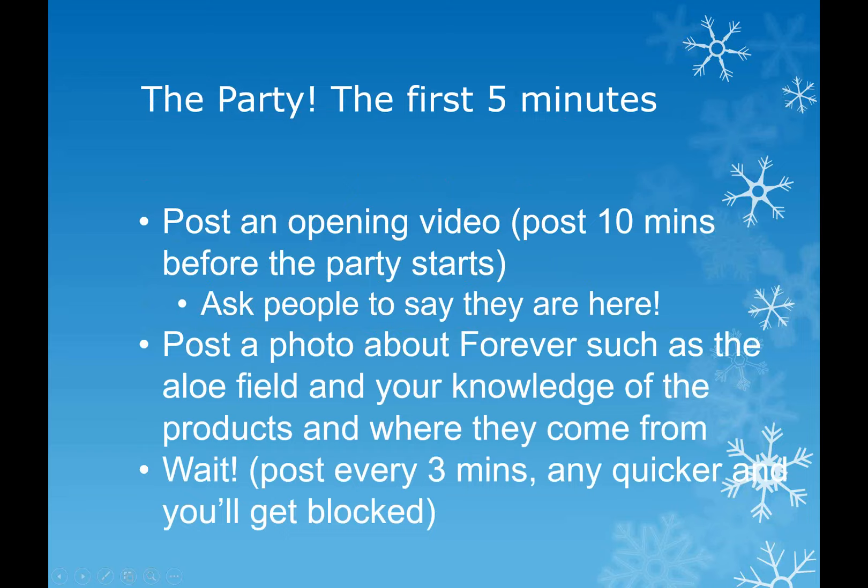All these posts I've got set up in a Word document. I have various Word documents depending on the launch I'm doing - all I need to do is have that document open and copy and paste, then find the picture. I also have a folder with loads of pictures, and on my Diamonds and Sapphires group I've got albums with lots of pictures. If you want me to message you pictures or Word documents I use for various launches, just message me and I'll send them straight to you.